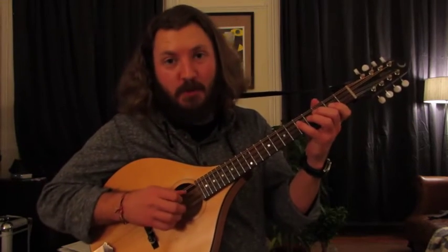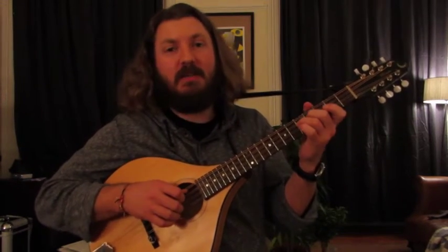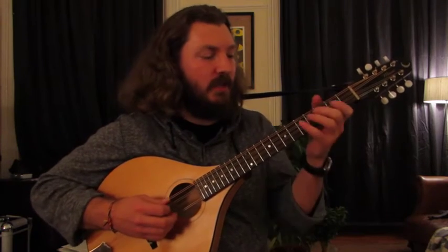Hi everybody, my name is Morgan Gillette, and right now I'd like to show you guys how to play a tune by a group called Vassen, and the tune is Hassa Az, and it goes like this.